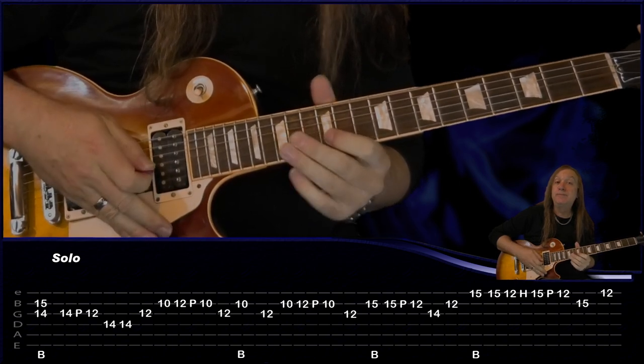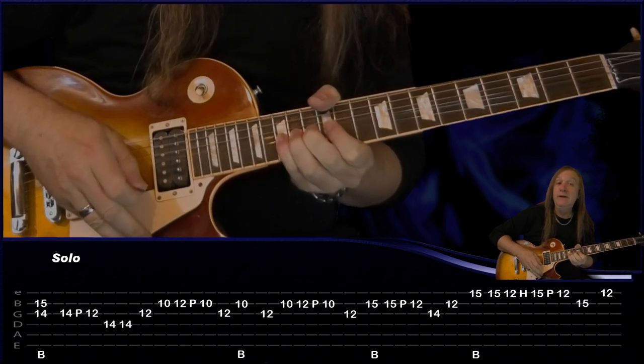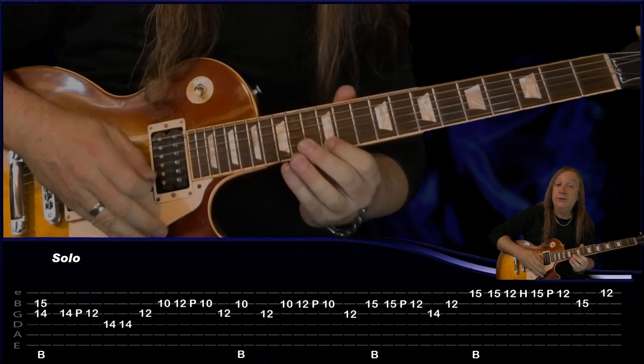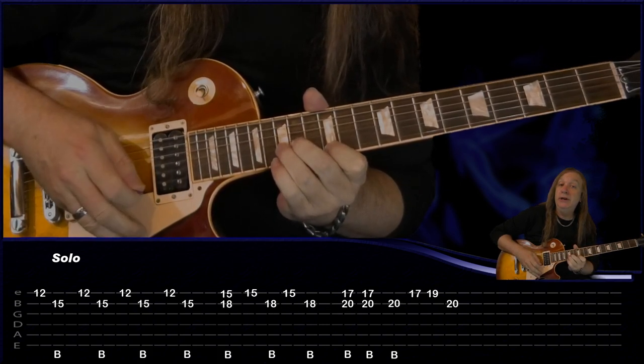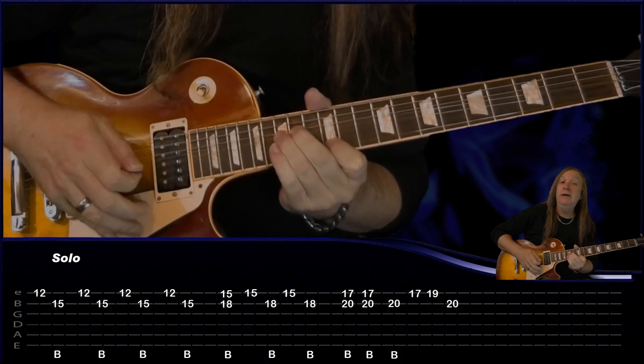14 G, back to the B, 12 E, 15, do a bend and then play 15, 12 hammer on to 15, pull off to 12 B, 15. Then we're playing E 12, bend on the B, 15 E, B, E, B, E, B.